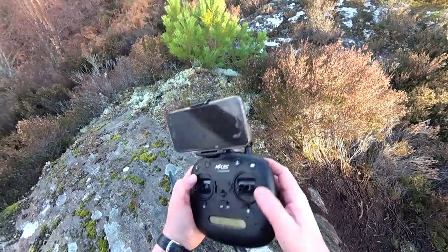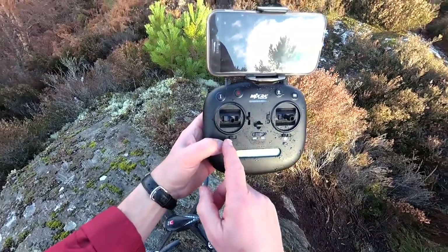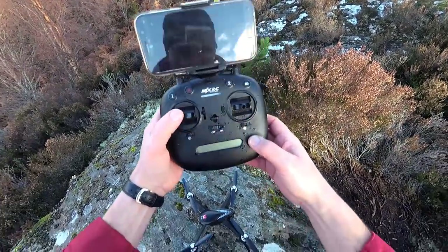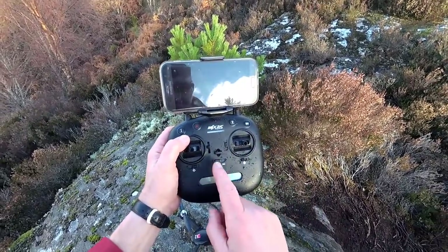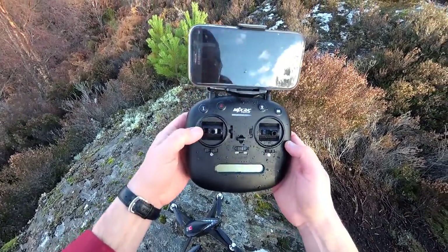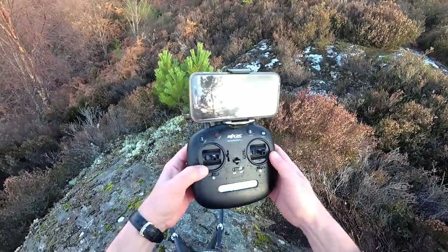Quick run through the transmitter itself. They've locked off these two buttons at the back, which I think is quite good. We've got GPS on if it slides to the right and off if it goes to the left. We've got headless mode - on when it goes to the right and off when it goes to the left. We've got flying mode 2 or mode 1. We've got our on-off slider and LCDs. We've got to prime the motors - you can just quickly press this once, or pull two sticks down and in. Then you can use the auto take-off button, which pops it up to about a metre.